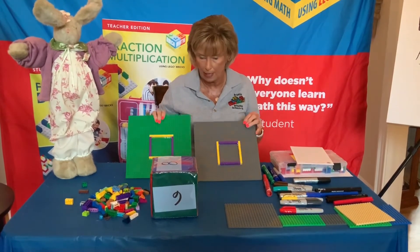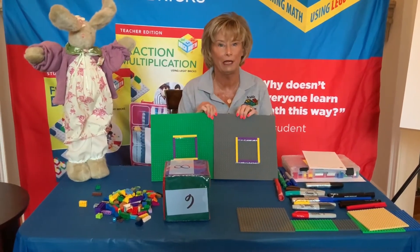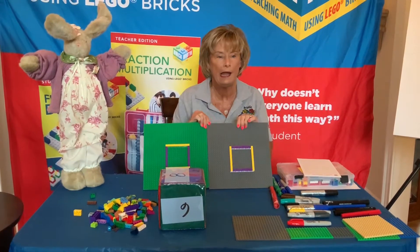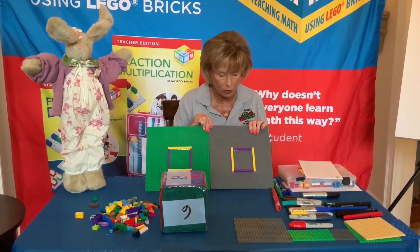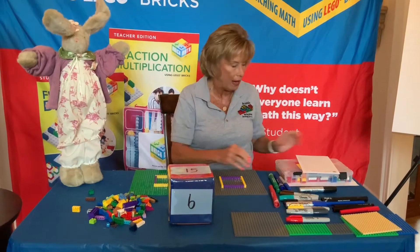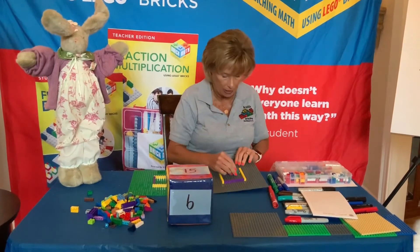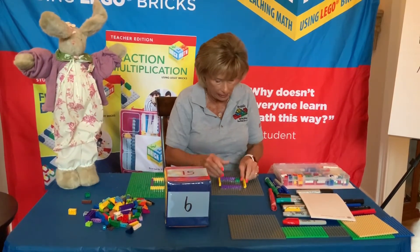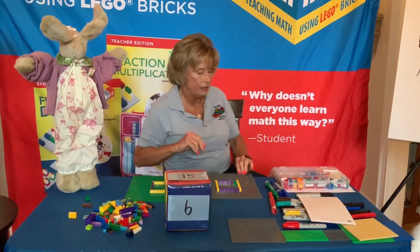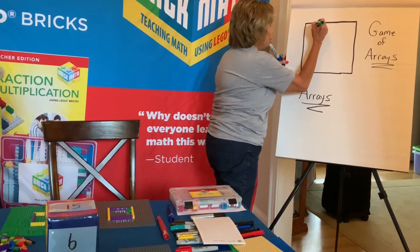The object of the game is: once we roll, we're going to build arrays. Bunny and I are going to roll and play against each other. The first person to fill their array wins, and then we'll get a score. As an example, I'm going to roll first and I have the number six. So I have to find bricks that give me six studs all the same color. I would place my 1x6 inside my grid, make sure the grid stays tight, and then on my paper I would shade in my grid.